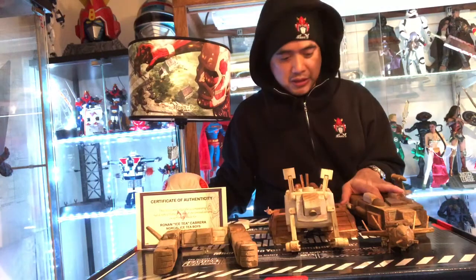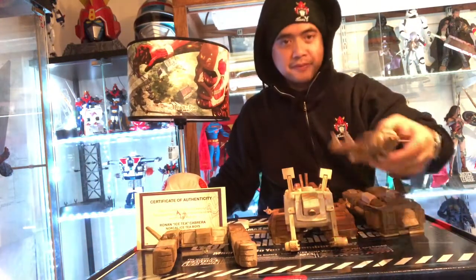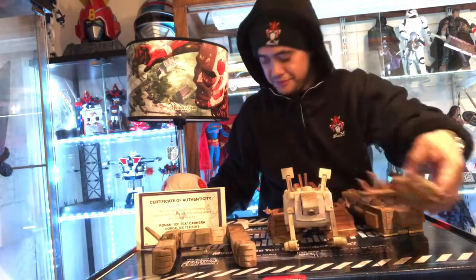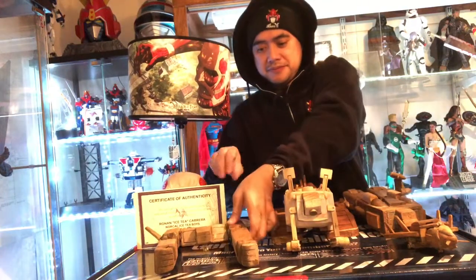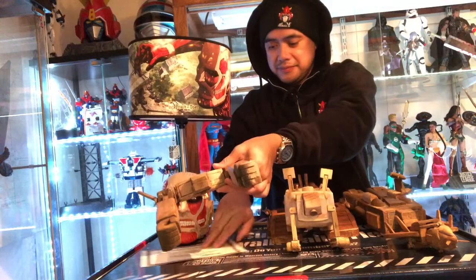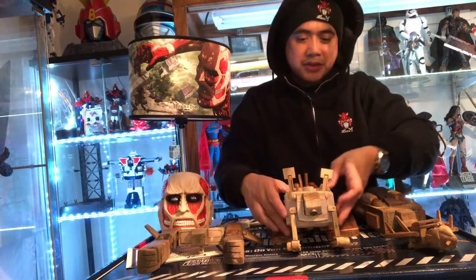First one we have is the cruiser right here, as you can see. And the next one is the bomber right there. Put that away — second one is the body.